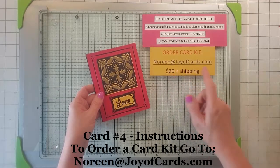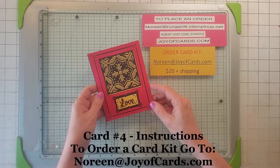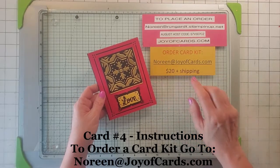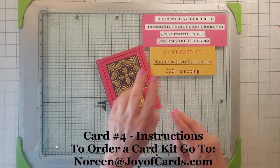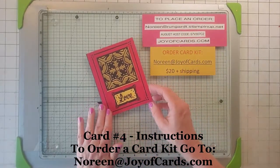They're $20 plus shipping if I have to ship it. But this is the fourth card. Now in this kit, you get to make eight cards. There's four different designs and you get two a piece. So this is just the last of the four.